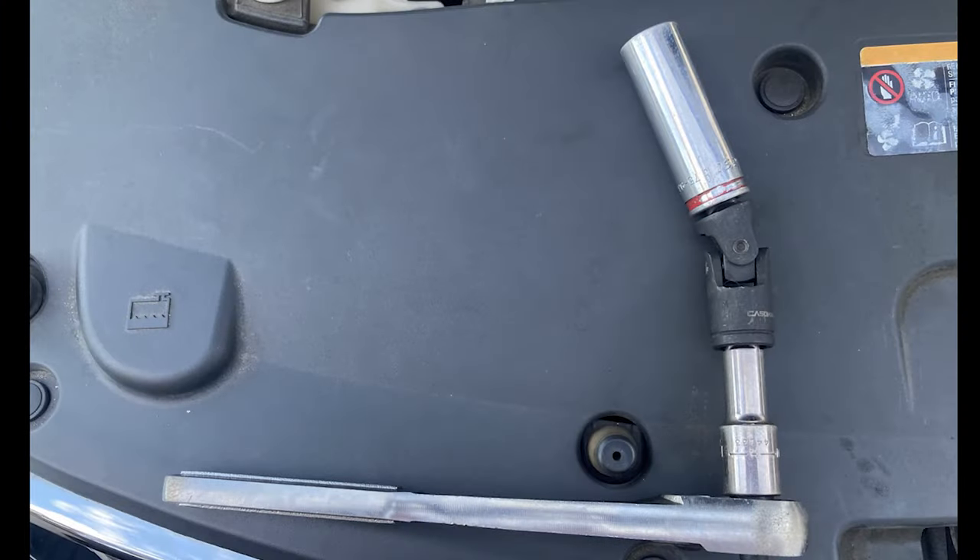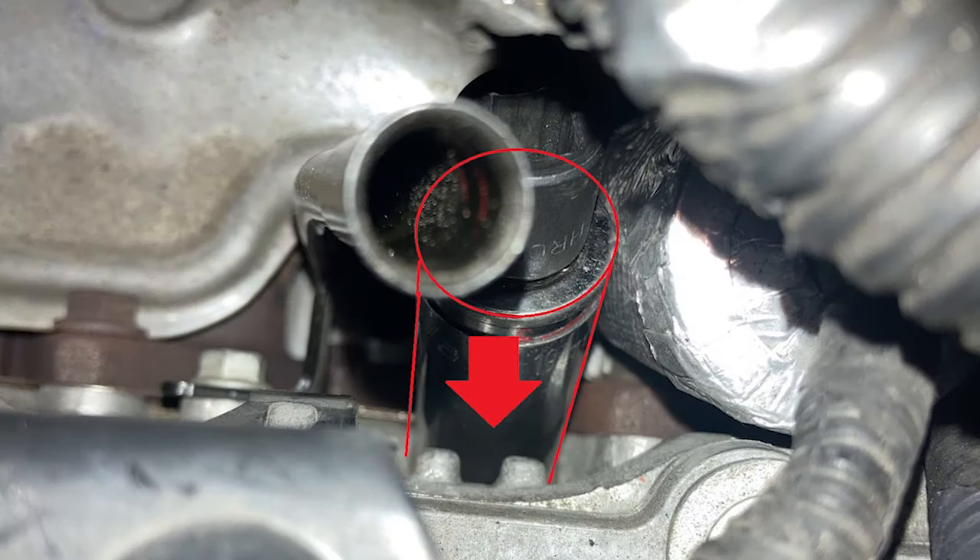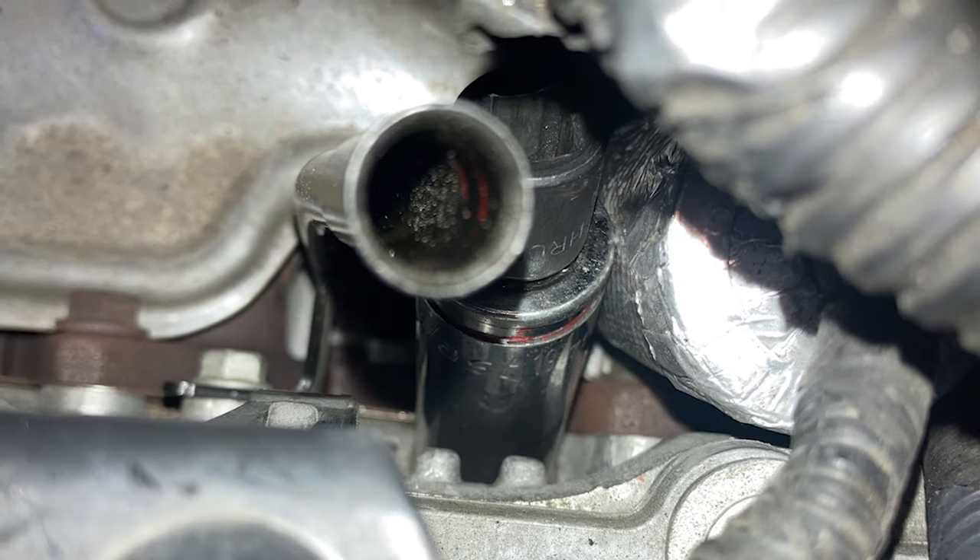I used a combination of wobble sockets and extensions to comfortably get the sensor out. It is only in there at five to nine foot-pounds, so once you break it loose you can take it out the rest of the way with your fingers. I ran into a problem with the new sensor — the alignment of the socket head required that I have a 12-point socket instead of only a five-point socket.